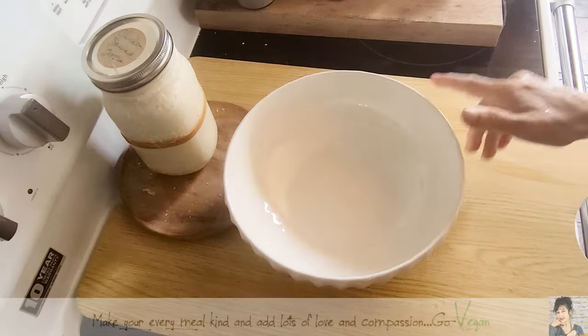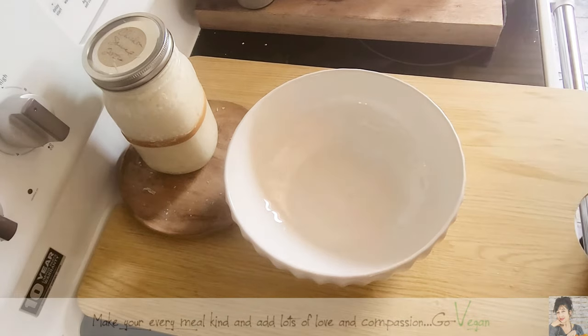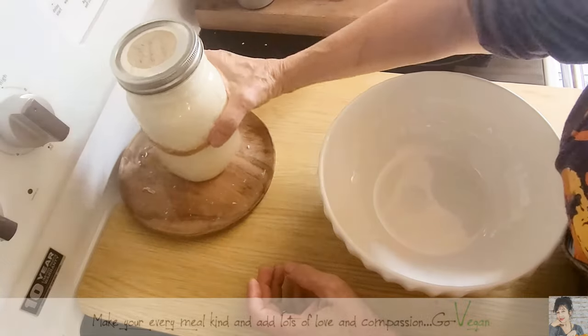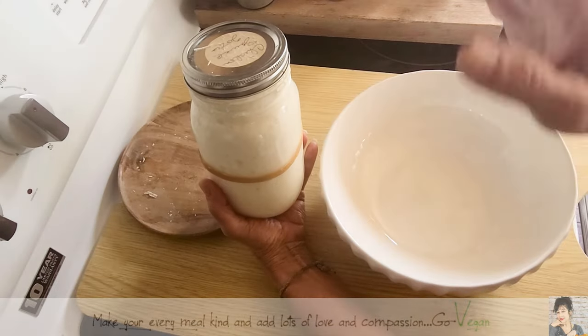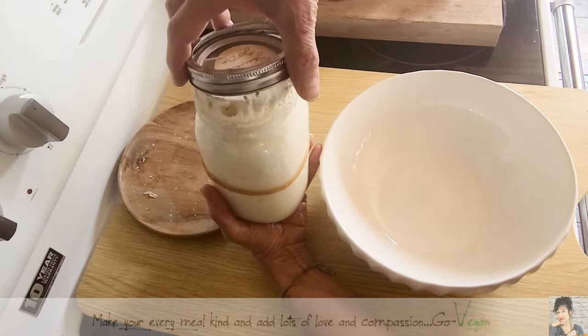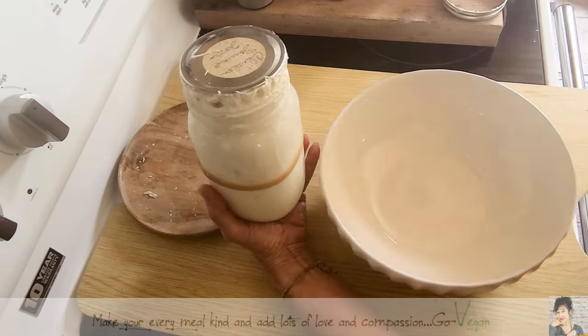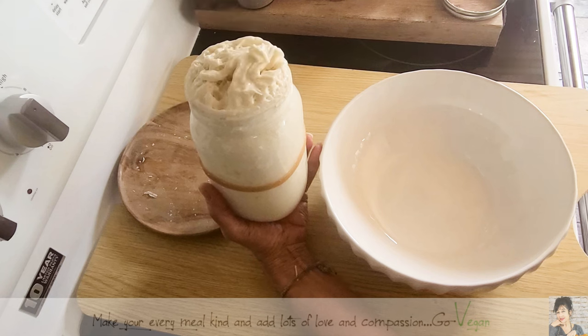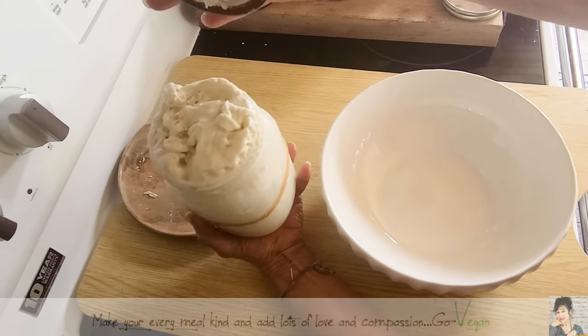All right, guys, we are back at the cabin, and I'm going to show you my beautiful, beautiful sourdough. I am going to use now, as you can tell, my sourdough is just amazing.